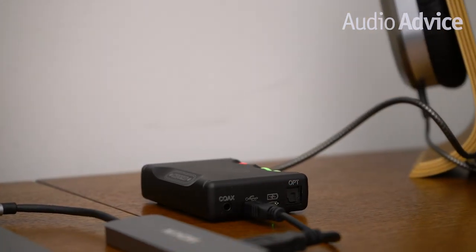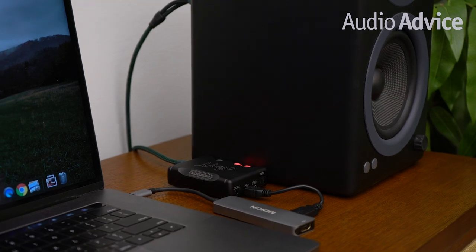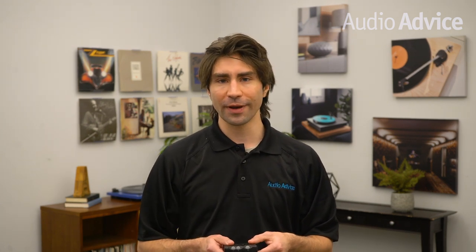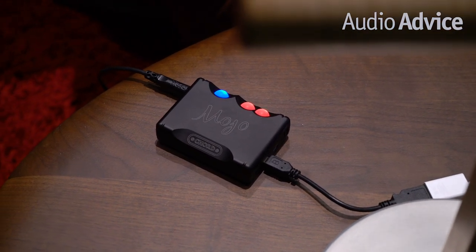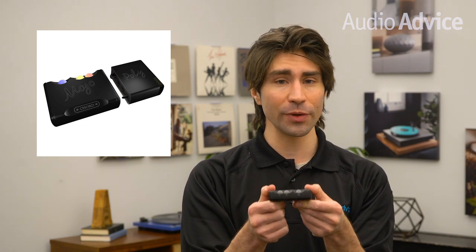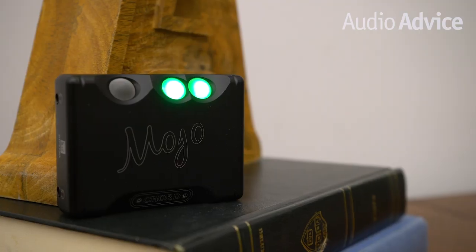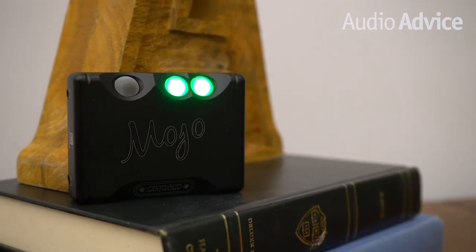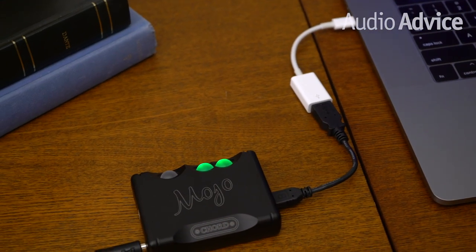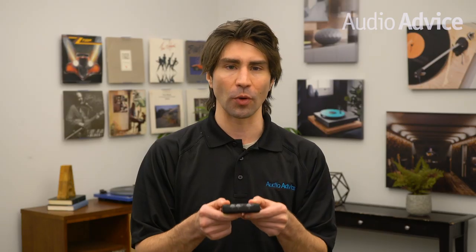If you own a decent pair of headphones or a good system, you really owe it to yourself to integrate the Mojo. If you want to upgrade your computer audio to the next level, check out our reviews on the other DACs in the Chord family. We think the Mojo sounds beautiful, but just wait until you read our Chord Hugo review. For its pocketable size, the Mojo will blow you away. It's also expandable — attach it to the Chord Poly and you've turned your little Mojo into a fully featured wireless music streamer.